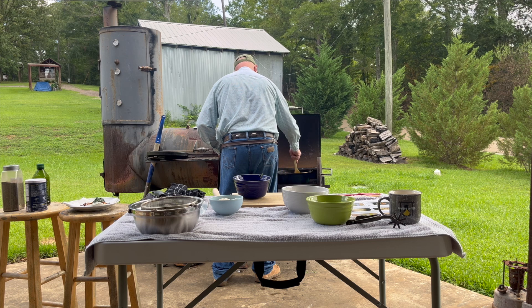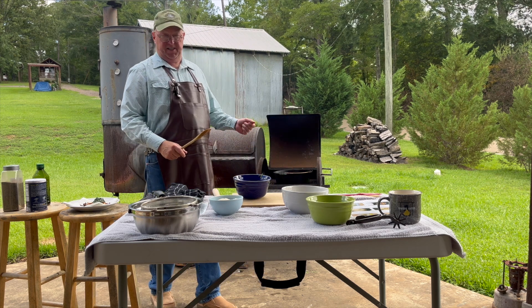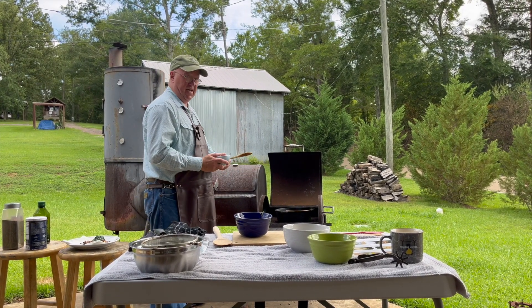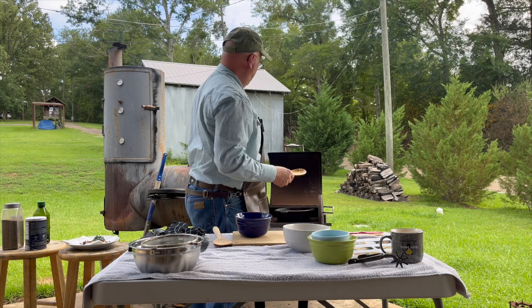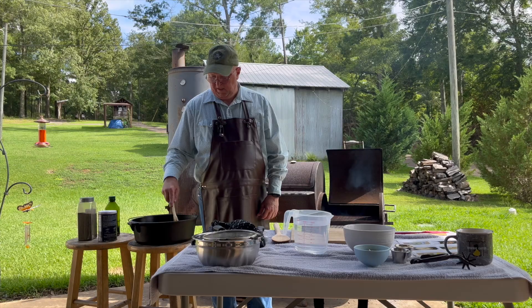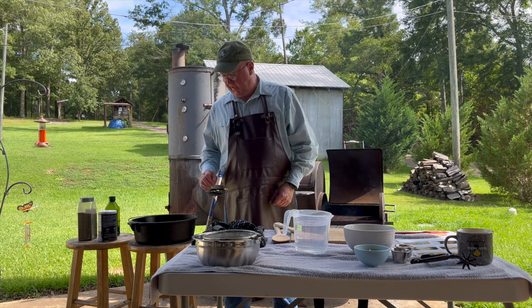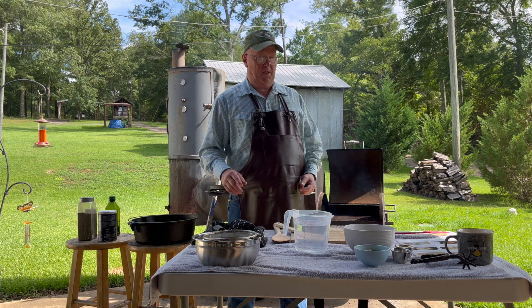We're going to get this tossed up a little bit and let it go just a minute or two. Now I like to take the rice — and other people do this too, I've researched around — and brown the rice just a tad before you make your risotto. We've got one cup of this arborio rice, and we're just going to toss it around in here for a minute or two. I toasted the rice until I started smelling a slight nuttiness — not really to where I saw discoloration, but just a slight nuttiness — then I pulled it off.